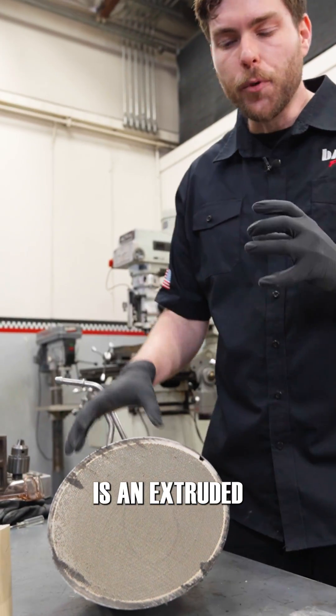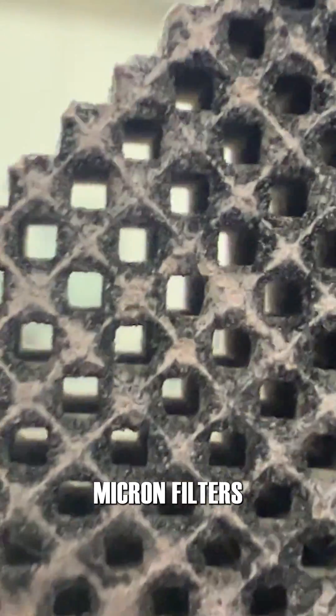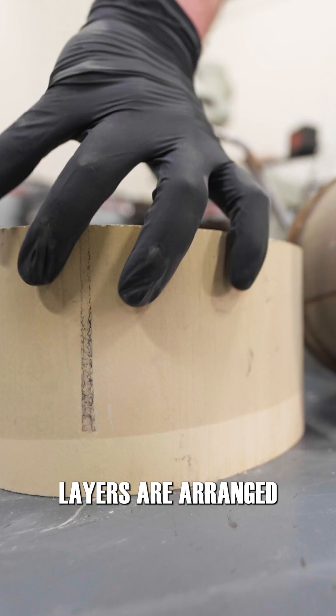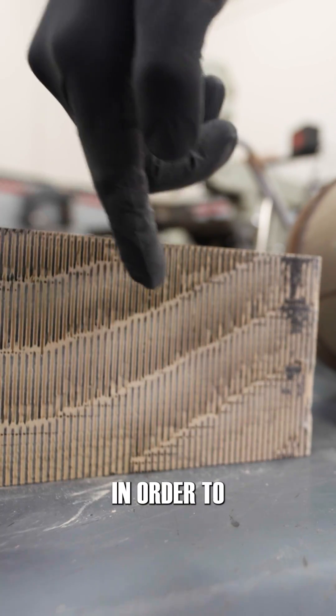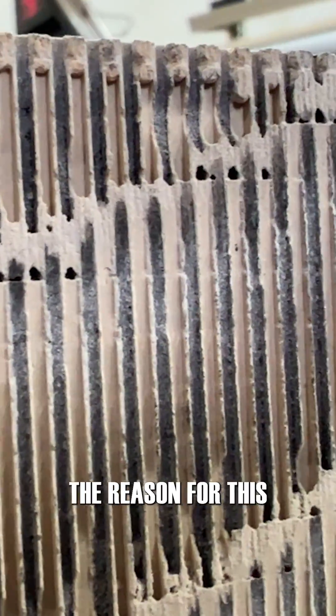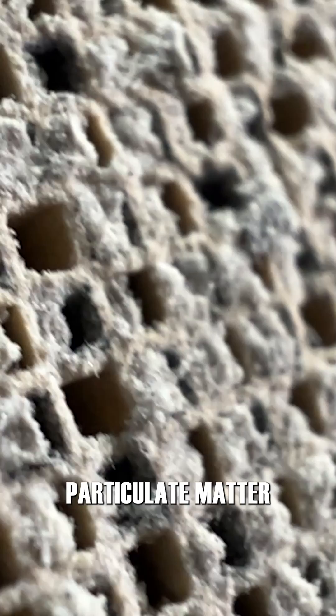Inside this DPF is an extruded ceramic substrate we call the brick. The walls are low micron filters that catch particulates before they flow through. Layers are arranged so that the exhaust gas has to pass through the walls of the substrate in order to flow out. It's like a maze. The reason for this design is to get the maximum surface area to catch as much particulate matter as you can.